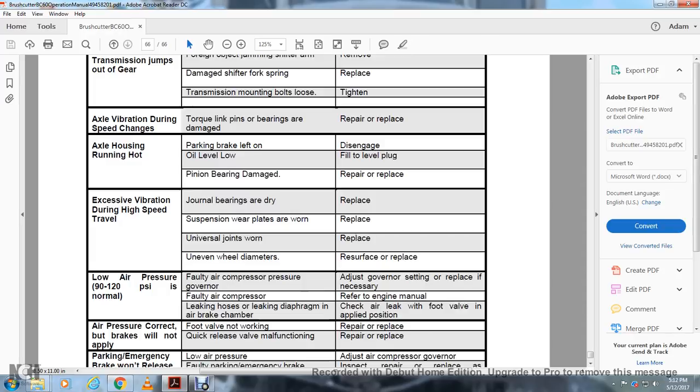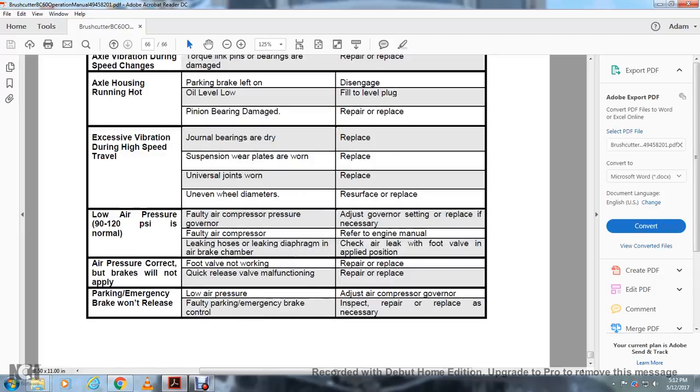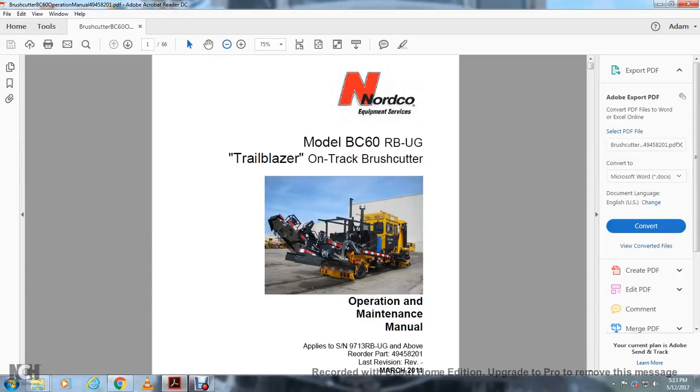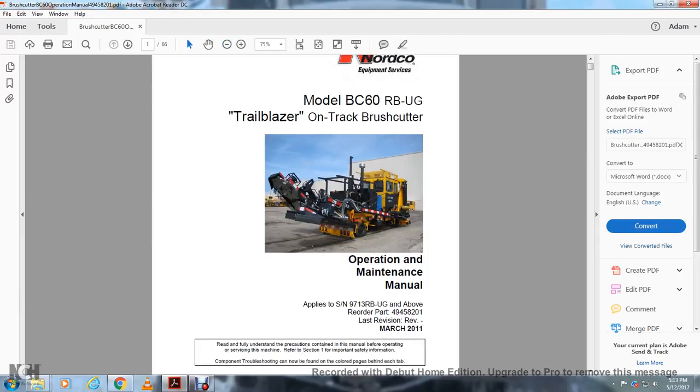Boom swings too fast: flow control valves improperly adjusted — inspect and adjust; piston bypassing — repair; cylinder stuck — inspect; control valve spool — inspect and repair. Breakaway operates too easily: relief valve setting too low — inspect and adjust as necessary. Cutter head won't maintain RPM: tension not right; engine not at full RPM — adjust throttle; system pressure problem — check system pressure. Cutter head motor defective — repair or replace. Excessive vibration: unevenly distributed blades, missing blades — repair or replace blades; lack of lubrication on blade shaft housing — fill with grease until grease exits inside of cutter head housing; blade cartridge bearing failure — replace bearing; defective cutter head motor — replace motor; cracked or damaged blade — replace blade. Cutter heads will not rotate: motor defective — inspect, repair, or replace; pump defective — inspect, repair, or replace. Excessive noise in transmission: parking brake applied — release brake; oil level too low — add oil; foreign objects jamming shifter — remove; damaged shifter fork spring — replace; transmission mounting bolts loose — tighten. Axle vibration during speed change: torque limit link pins or bearings damaged — repair and replace. Axle housing running hot: parking brake left on — disengage; oil level too low; worn pinion bearing — repair or replace. Vibration during high speed: journal bearings dry — replace; suspension wearing blades worn — replace; universal joints worn — replace. Low air pressure: 90 to 120 PSI is normal; faulty air compressor — refer to engine manual. Leaking hose or diaphragm in air brake chamber: check the air level. Air pressure correct but brakes will not apply: foot valve not working — repair and replace; quick release valve malfunctioning — repair and replace. Parking/emergency brake won't release: low air pressure — adjust the air compressor governor; faulty parking/emergency brake control — inspect, repair, and replace as necessary. This concludes the Nordico equipment services model BC60RBUG Trailblazer OnTrack Brush Cutter Operation and Maintenance Manual.